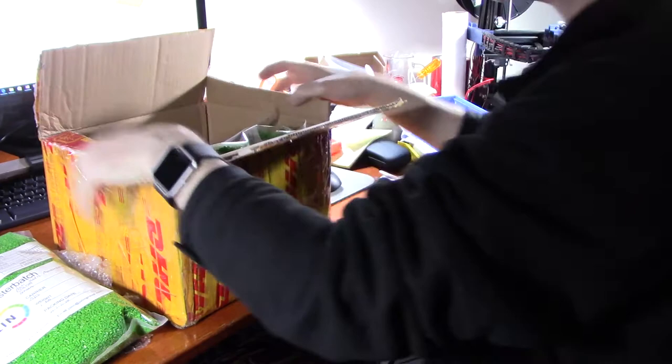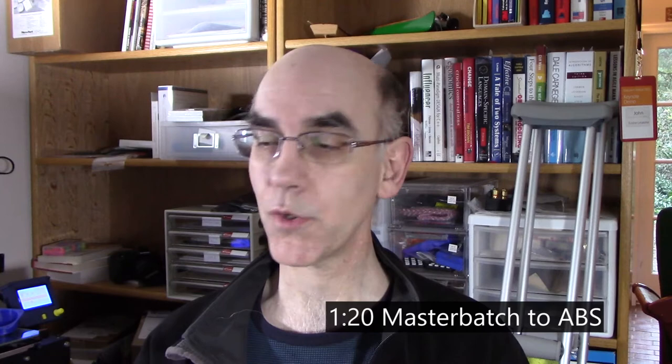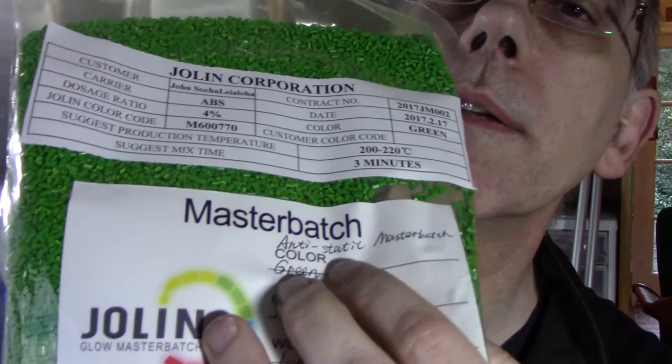This should be enough to make quite a few thousand copies of the parts that I want to make. The question is what ratio do you use when you mix them together? You can see it says dosage ratio and it says 4%. That tells me I have to mix 4% of the Master Batch into the blend of ABS. Rounding up to 5%, that means it's about a 20 to 1 ratio. Not only am I going to get the color, I'm also going to get the anti-static properties.